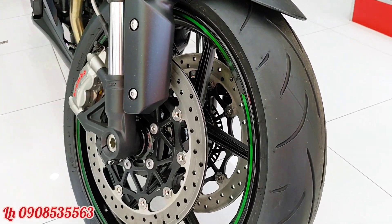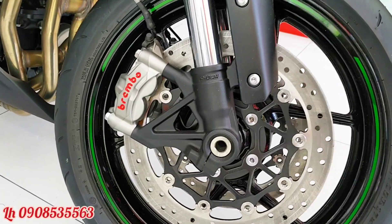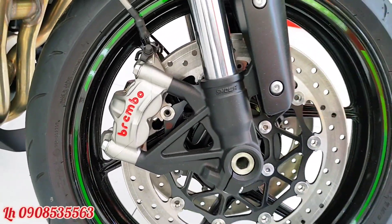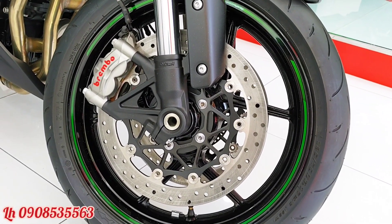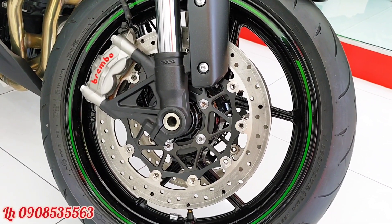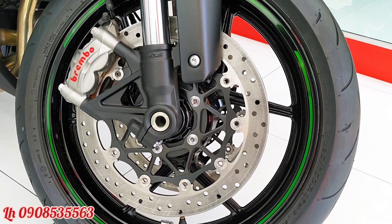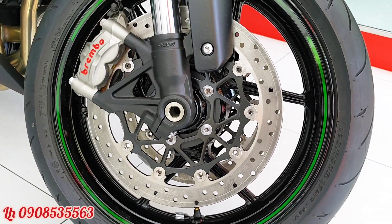Ở phía bánh trước, chiếc xe được trang bị 2 heo Brembo. Heo Brembo này hãm rất tốt, giúp anh em thắng lại khi đi tốc độ cao trong quãng đường ngắn nhất. Đĩa thắng cũng là đĩa của Brembo luôn.